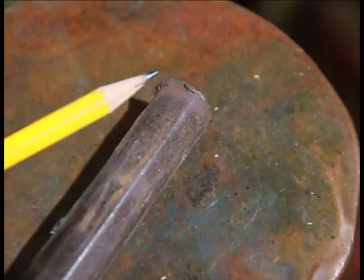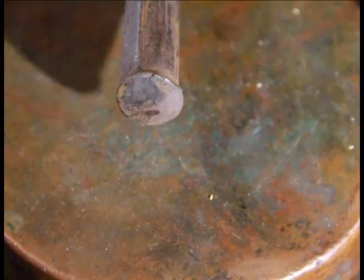Here we can clearly see the mushroom chip about ready to fracture off. And now here from the top, you can see the fracture.